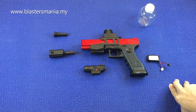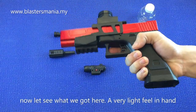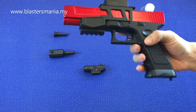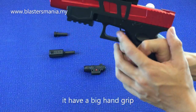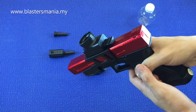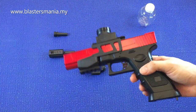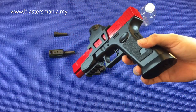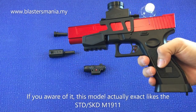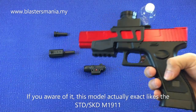Kita kembali lagi. Dan inilah model kita pada hari ni. Perasaan di tangan ringan, memang ringan. Tetapi dia punya grip ni besar - tengok, tak habis. Warna merah. Dan ini consider ada blowback lah. Kalau anda perhatikan, sebenarnya model ni sama dengan - panggil apa lah - STD lah. STD pun ada, SKD pun ada.